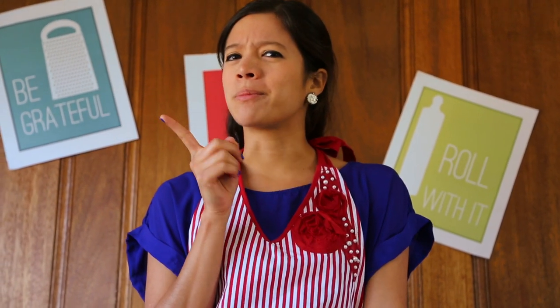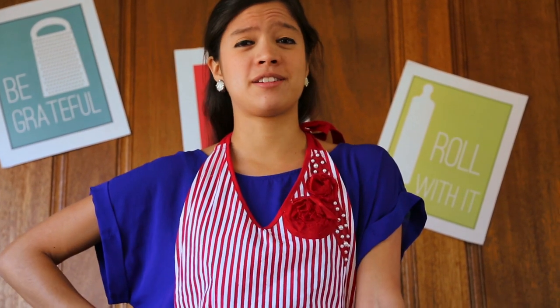Bienvenidos again to La Cuquette. Now, I have a riddle for you. Is it possible to make spaghetti without pasta?